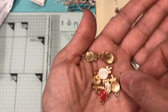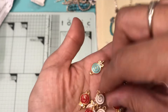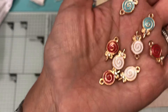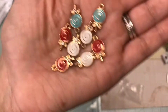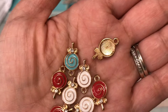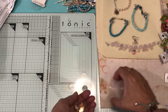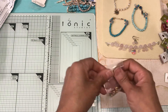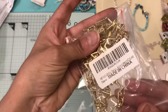From AliExpress I ordered these lollipop charms and they do have different colors in them. It has a crystal in the middle — this one is white, red, and two blues. So that's from AliExpress.